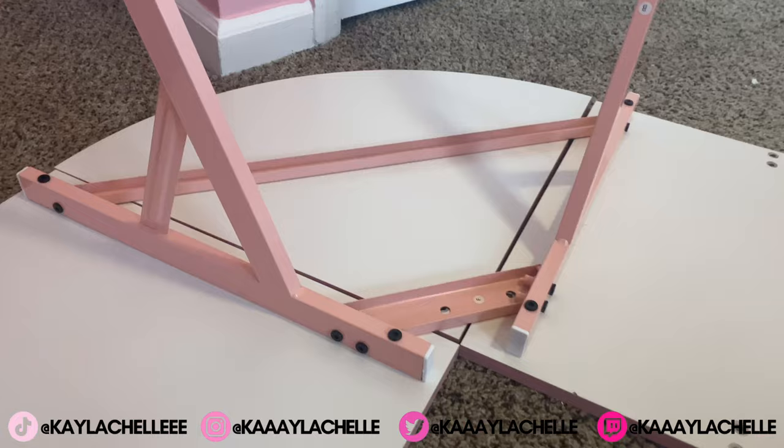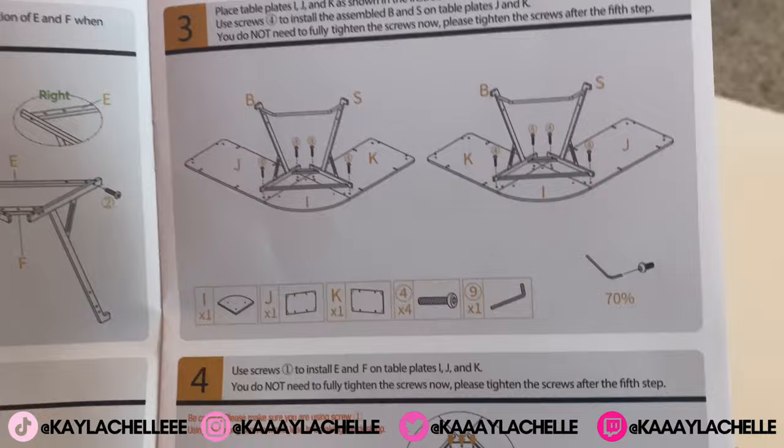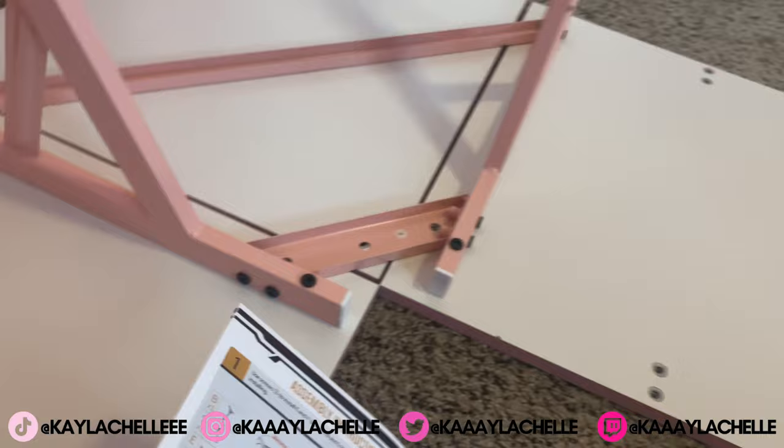I connected those four screws like it said to do, so now I'm gonna go to this one — it wants me to put one in all those other small holes. Let's go ahead and do that.